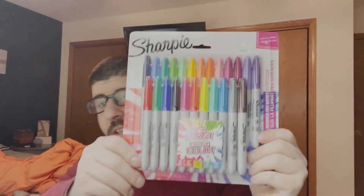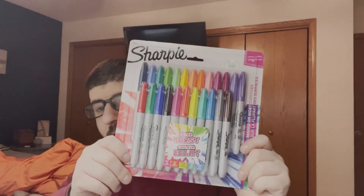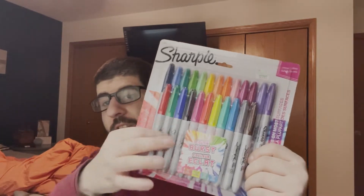Some of the stuff I bought at Hobby Lobby is Sharpies — nice Sharpies. I like using Sharpies to color my graffiti stuff and sketches. This right here — Sharpie — and all the colors under the rainbow.